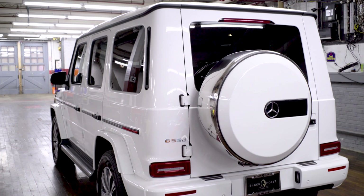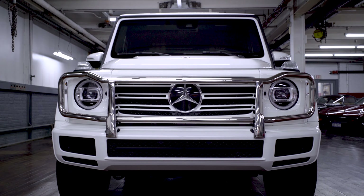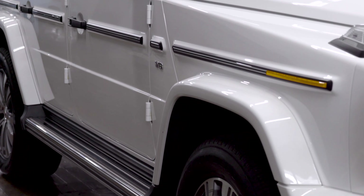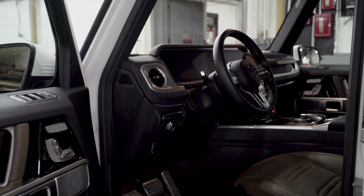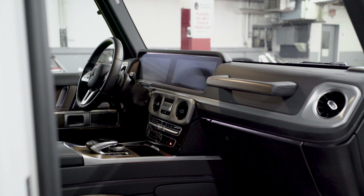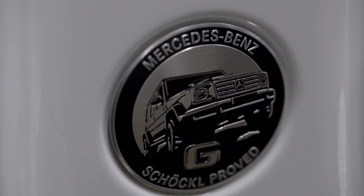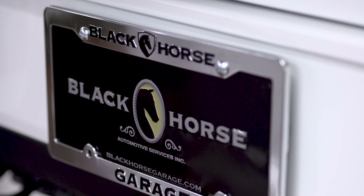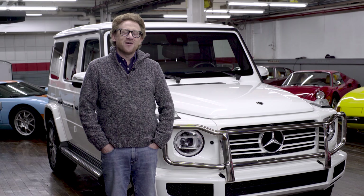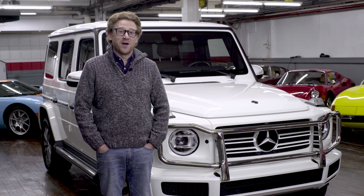Those of us from over the other side of the pond remember these cars well back in those days too. This car came out in 1979 when I was eight years old, and they were really nothing like the cars they are today. They were much more a competitor to the Land Rover Defender of the day than the Range Rover of now, albeit significantly better executed and put together than either, as we shall find out. The armed services and farmers would use them and even the Pope had one.